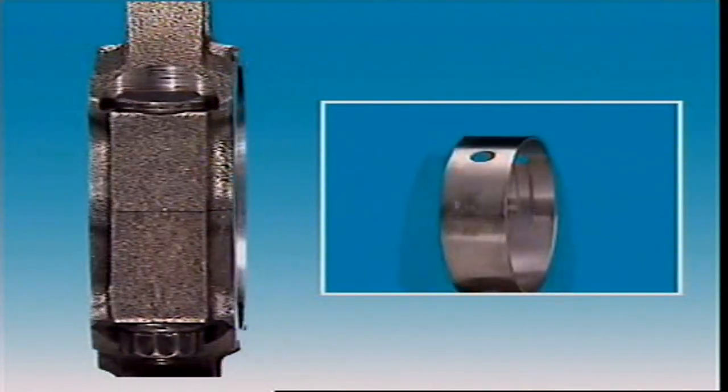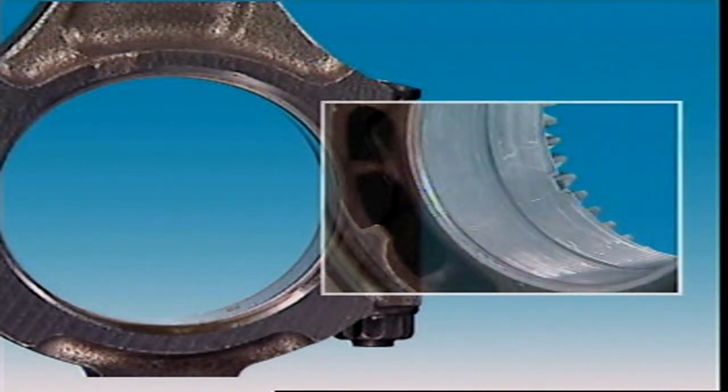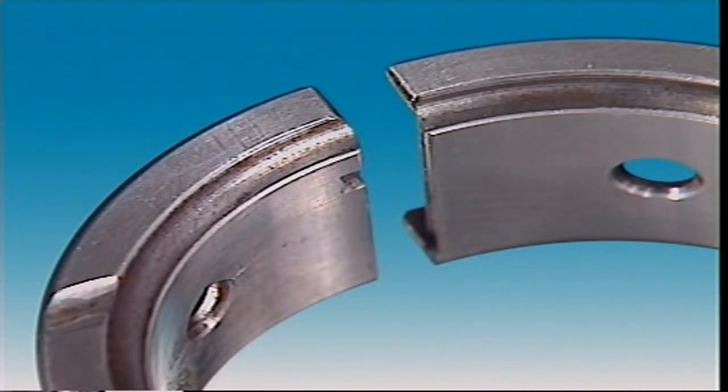The bearing material is an alloy that can include metals such as tin, lead, aluminium, and copper. Bearings designed for light duty may be made of white metal, an alloy of tin and lead with small amounts of copper and antimony. Alloys of tin and aluminium improve the load carrying capacity for intermediate applications. Copper-lead alloys give even more improvements and are used in applications such as diesel engines and high performance vehicles.